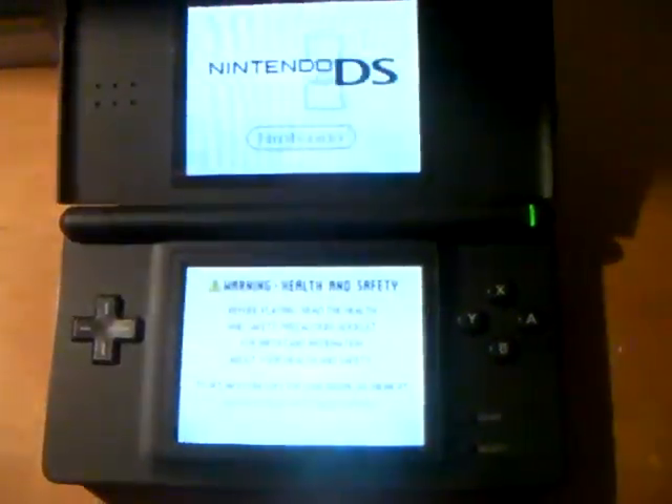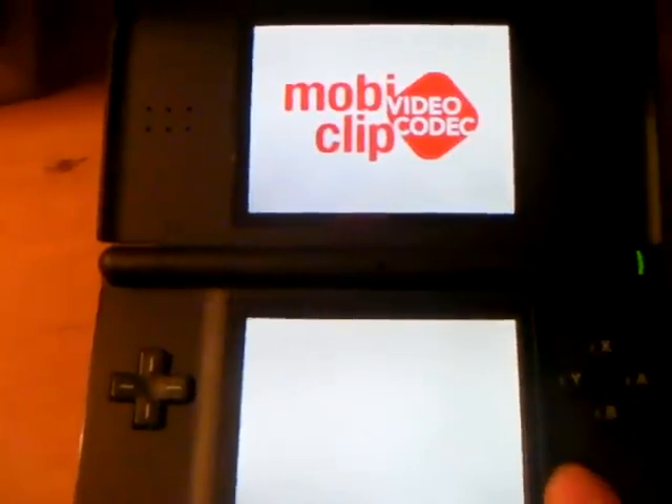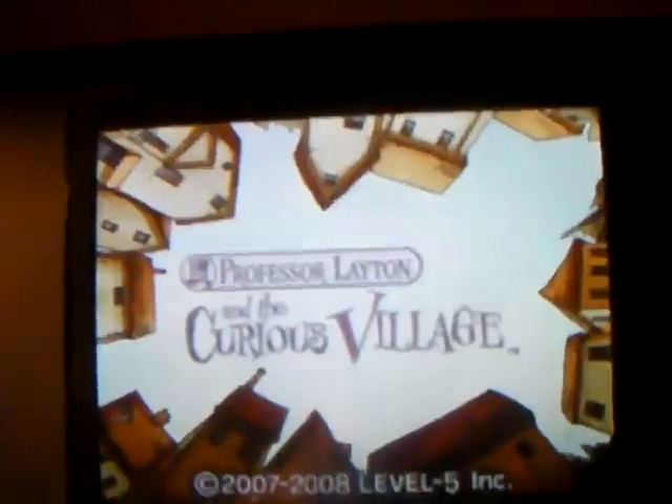I'll just take this out and show you the DS working. I've also got two other spare styluses in there — not very interesting. I'll just put the cartridge in. There you go — slide the power switch. I'll just use my fingers. It's quite a good game — but yeah, it works. It's a good game.